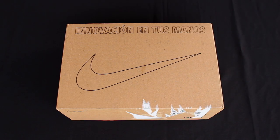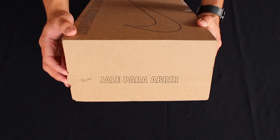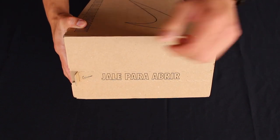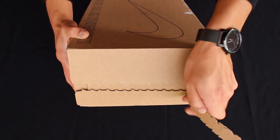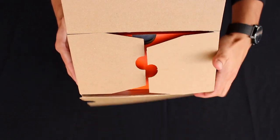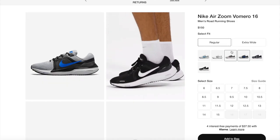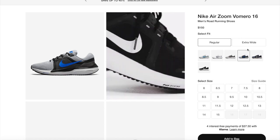The Vomero 16 released in July of this year. The shoe retails for $150, so it is a bit more expensive than some of the shoes we've unboxed lately. These running shoes are available at Nike and a couple other US retailers and, as usual, I got them true to size. There are two sizing options available on the Nike US website: regular and extra wide.